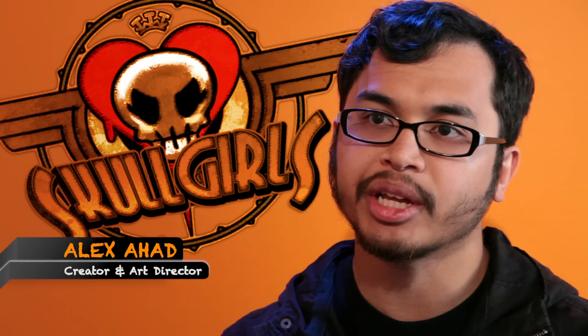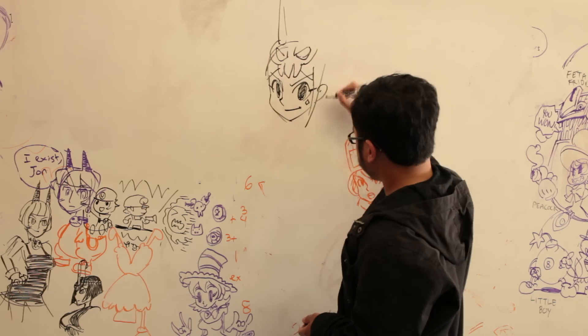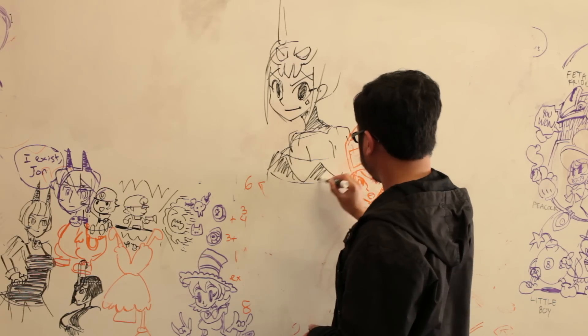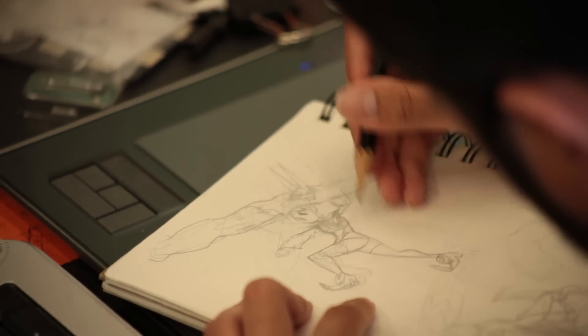My name is Alex Ahad. I am the creator and art director for Skullgirls. The process starts with me creating the character concepts. The animation team and I, along with input from our lead game designer Mike Z, brainstorm and create the moves for the characters, which are drawn on paper.